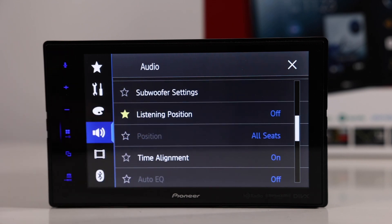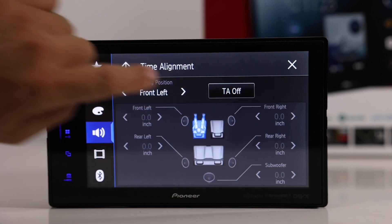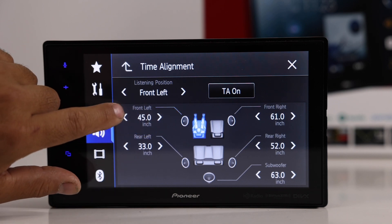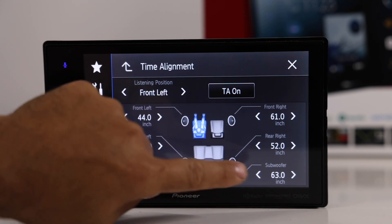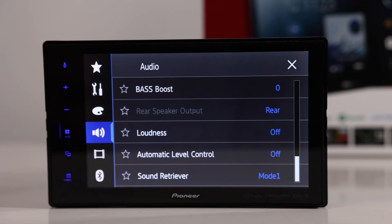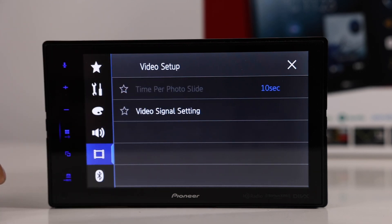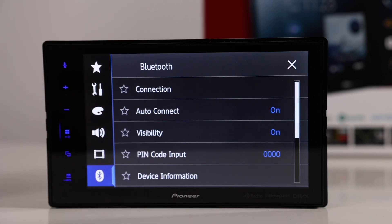You can also set listening position — for example, focused on the driver. For more advanced staging, turn on time alignment and adjust each speaker's time alignment by measuring from the center of each speaker to the headrest and entering the correct measurements. Additional audio options include bass boost and loudness — if you're running an external amplifier, it's recommended to leave those off. Video settings cover video setup, AV, aux, and camera. This is the NEX software — the same software Pioneer uses across their entire NEX lineup. It's reliable, solid software that just works day in and day out, and hasn't changed much over the past couple of years.